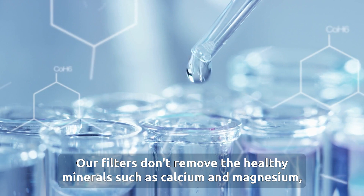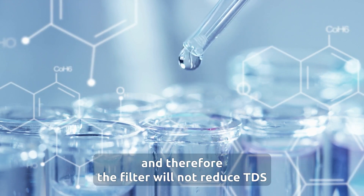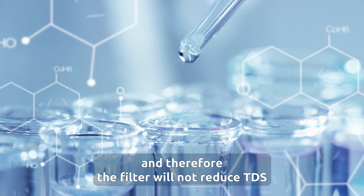Our filters don't remove the healthy minerals such as calcium and magnesium, and therefore the filter will not reduce TDS.